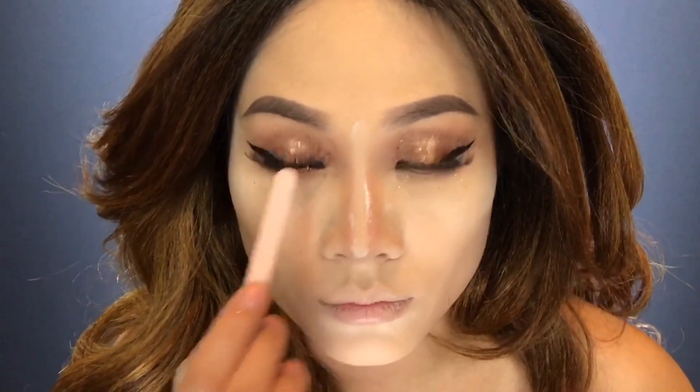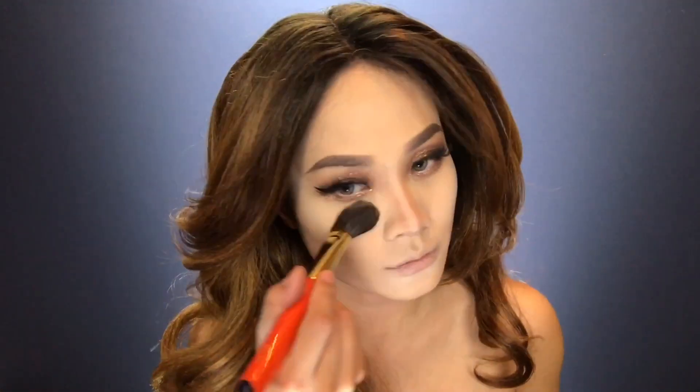Use a tweezer to set your eyelashes however you want. By now your face should be baked and you can brush off the translucent powder. Moving on to bronzer — I'm trying to enhance my cheekbones, which will help slim your face down and make your cheekbones appear higher.